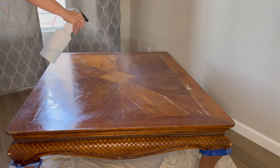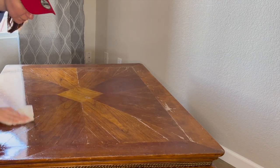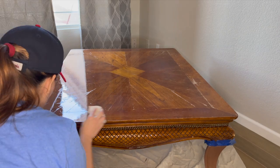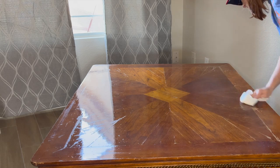I brought the table back inside and the first thing I did was use White Lightning cleaner for the tabletop. This is a crucial part of the process and should never be overlooked. After cleaning it with White Lightning or TSP it's important to use water next to remove the cleaner and any residue.